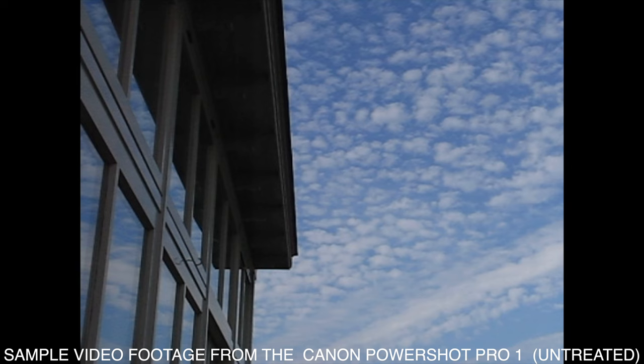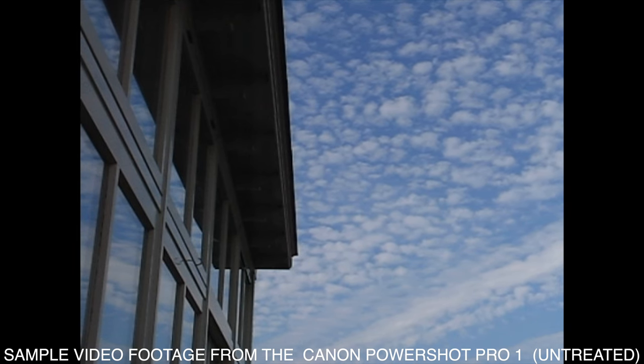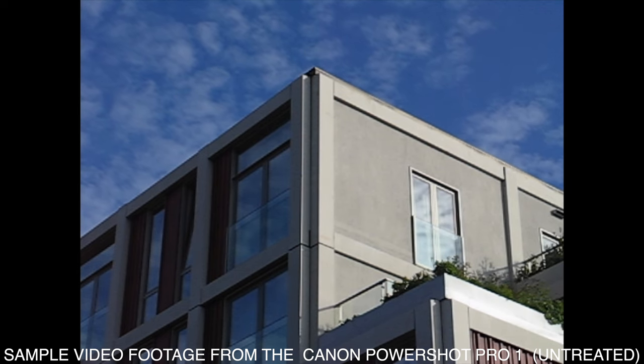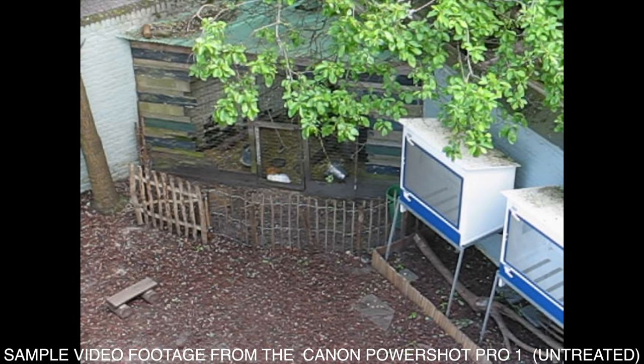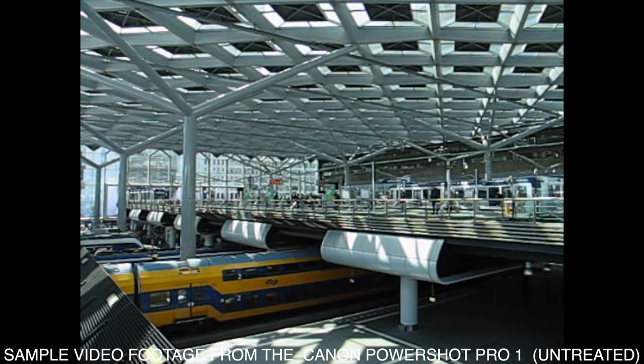On the video side of things: yes it shoots video, but only at 640 by 480 at 15 frames per second, and it will only shoot up to 30 seconds of footage. It also doesn't have image stabilization. The dynamic range in video is not really great because it's a baked file. If you want to zoom in video you cannot zoom while recording — you have to zoom to your desired focal length before you start shooting video and stay at that focal length.